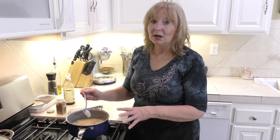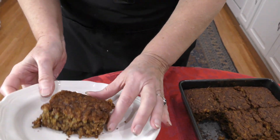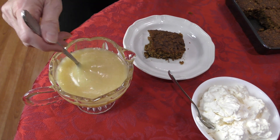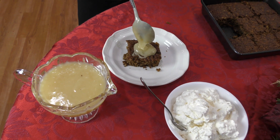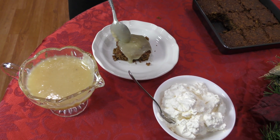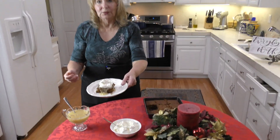We have our apple pudding cake ready to serve. In the smaller pan it makes about nine servings — you can see it's full of nuts, very moist, and it smells wonderful. The pudding sauce is perfect and ready to go. I'm just going to drizzle this right on top — yes, it's a little decadent, but it is the holidays. Then of course whipped cream on top, and now you're ready to serve your guests.